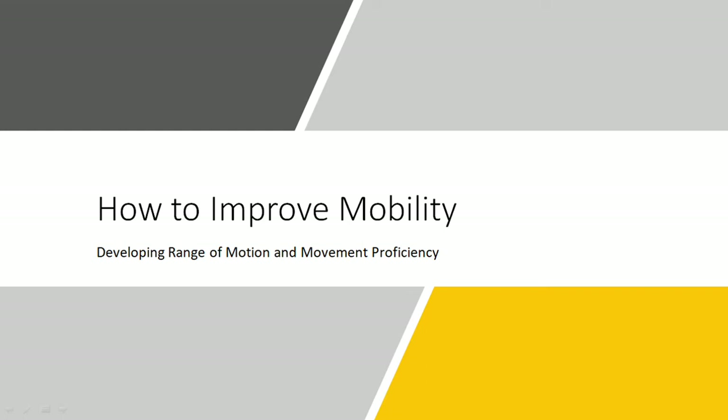Hi everyone, Peter here from Movement and Performance, and in this presentation we're going to be covering how to improve mobility. We're going to talk about that in terms of number one, developing range of motion, and then number two, increasing our movement proficiency.